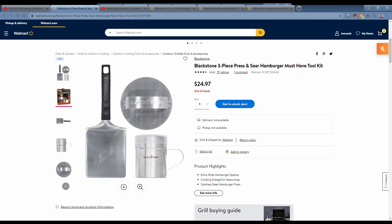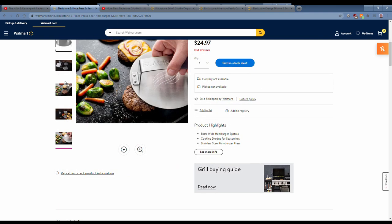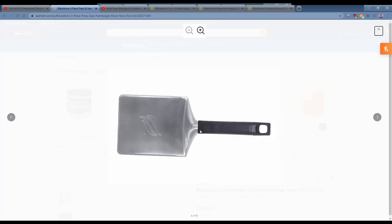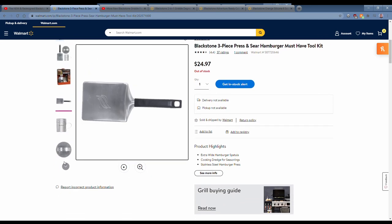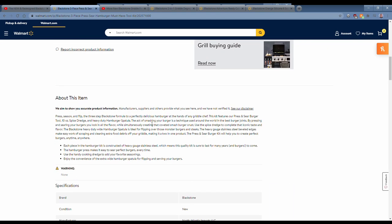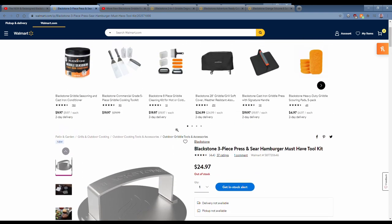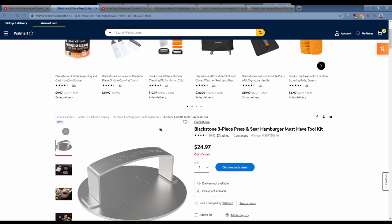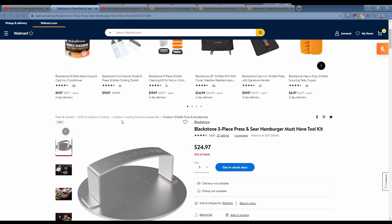Here's what the package looks like. You can see it's flat with the rounded section where the handle meets the metal. The contents include a 10-ounce spice dredge, the spatula, and the press — $24.97.